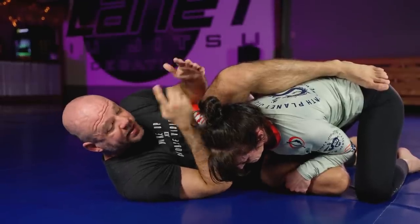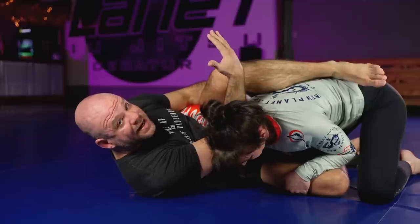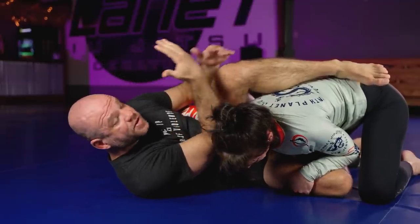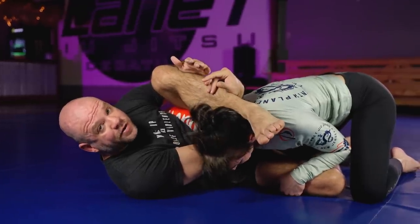It's true in boxing, it's true in kickboxing, it's true in wrestling, it's true in jiu-jitsu. You need a good angle. And this frame — this chill dog position — offers me an opportunity to have a good angle.